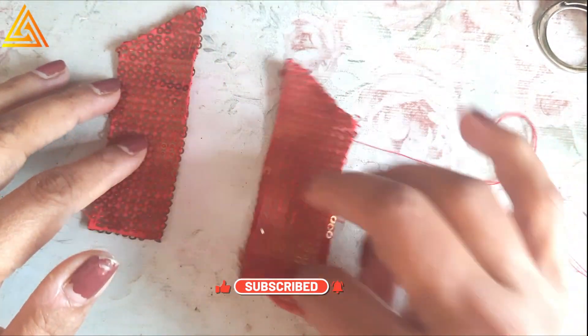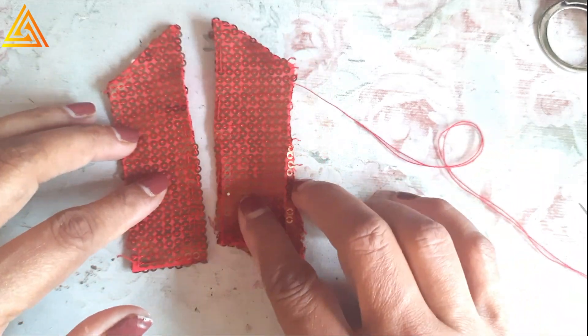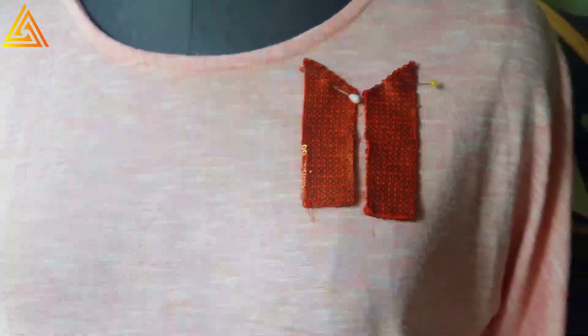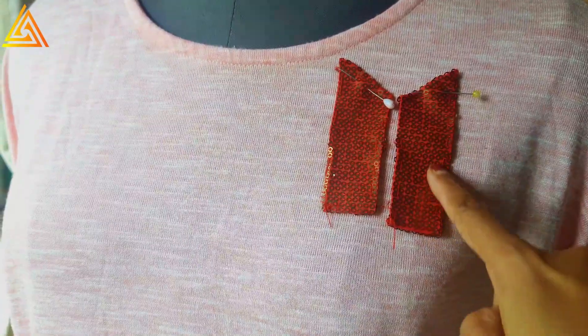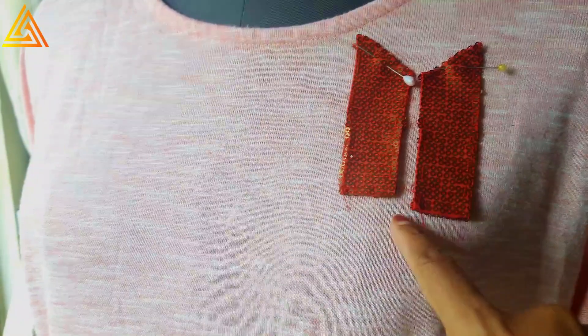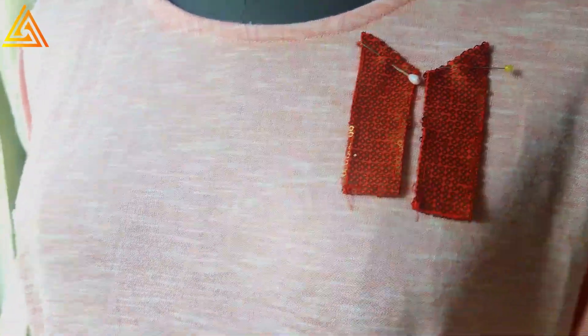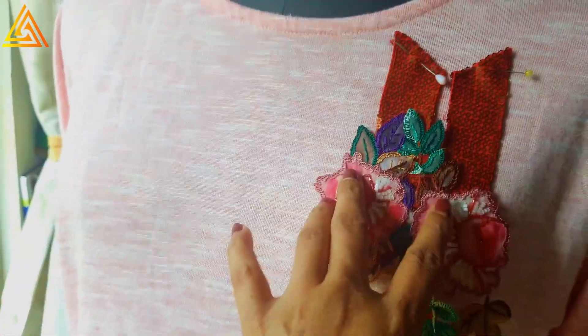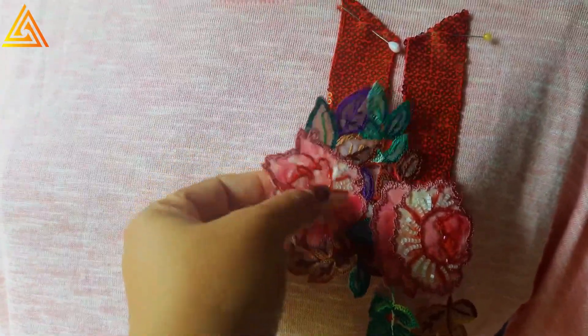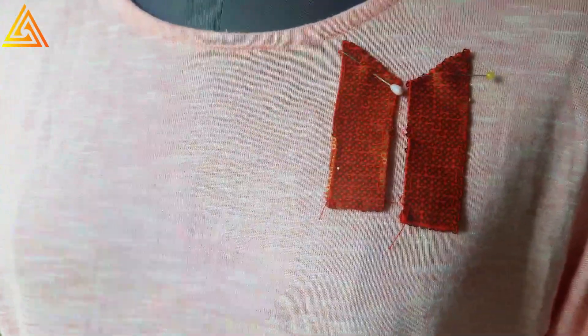I've pinned this and will now do the applique — tucking it in. You can see one side is higher and one is lower, but there's nothing to worry about because I will put the other patch I've already prepared on top, like this. The bottom part will get hidden underneath, so that's not an issue.